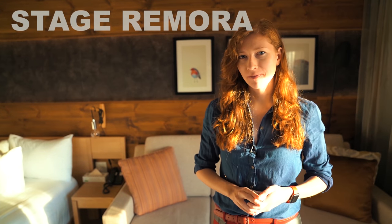Hi guys, my name is Ekat and today I'm going to teach you Stage Remora. I'm going to give credits to Jay Frye, and one day I'll tell you the story of our friendship. Pick up a deck of cards and let's get started.